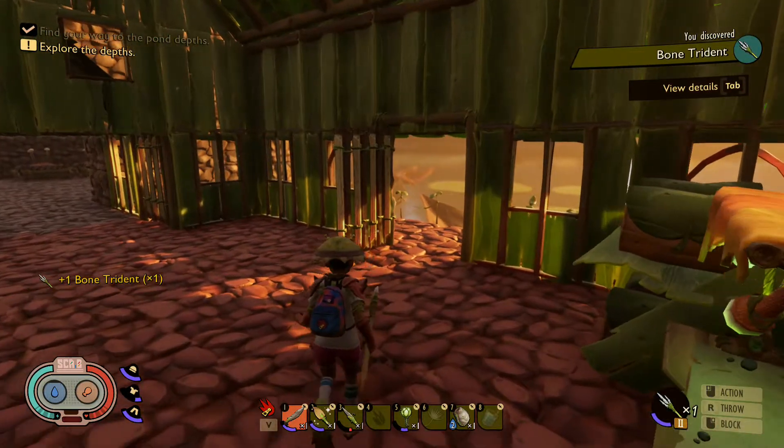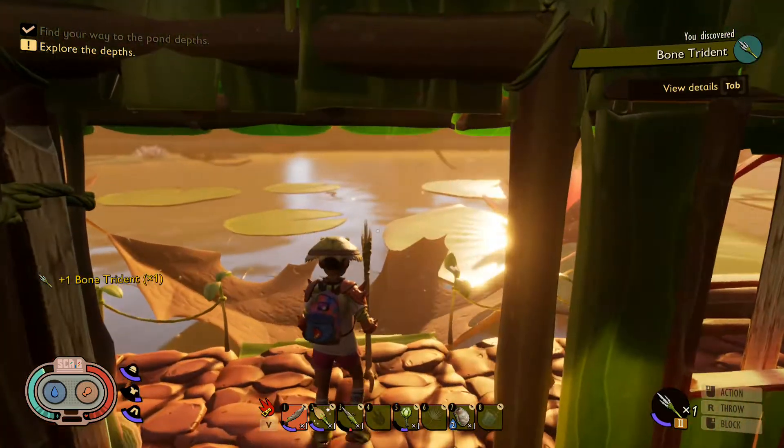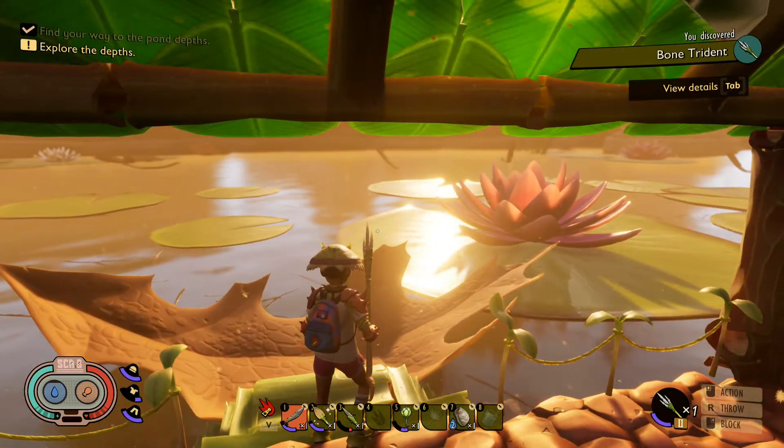And once you get it, there it is. It's the Bone Trident, which is made specifically to help you fight underwater.